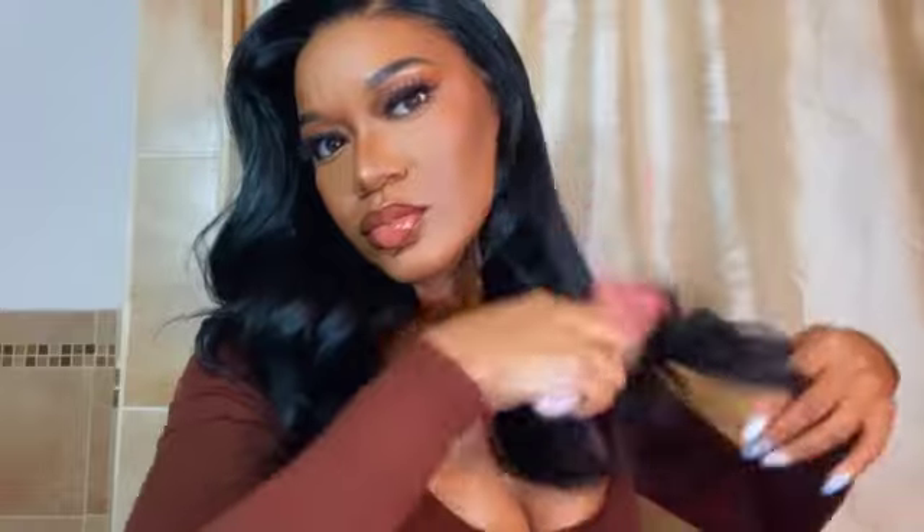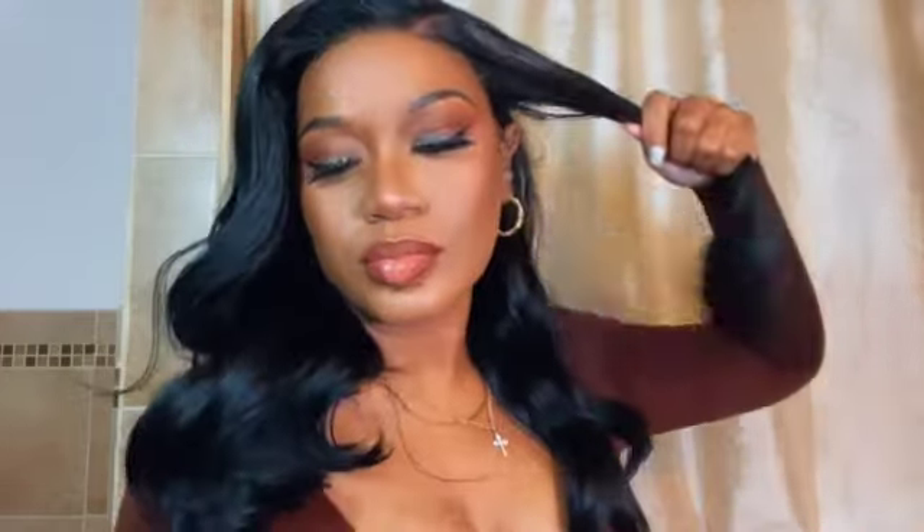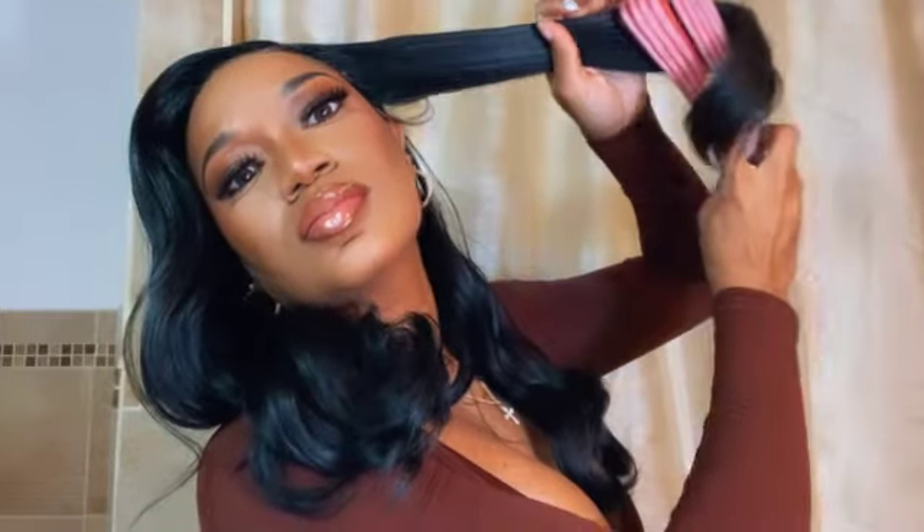I'm not sure if the beauty supply store sells it, but I found it on Amazon. I section the hair off into two parts and start with one side by spraying the spray in, then section that side into two or three parts if there's a lot of hair. I start twirling the hair in the same style and direction the curl already came pre-packaged in.